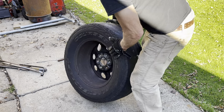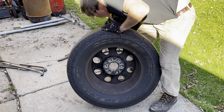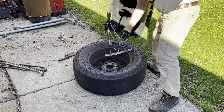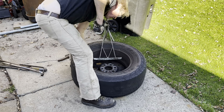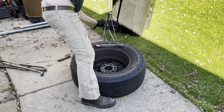Start on the back side of the tire. Old-time bead breaker here - gotta get up to the top position.